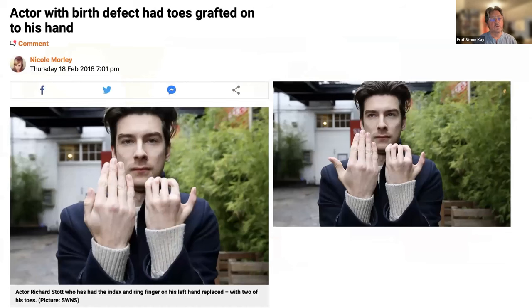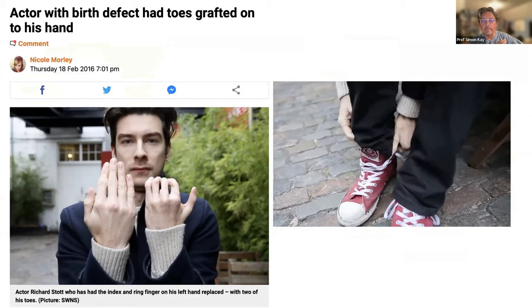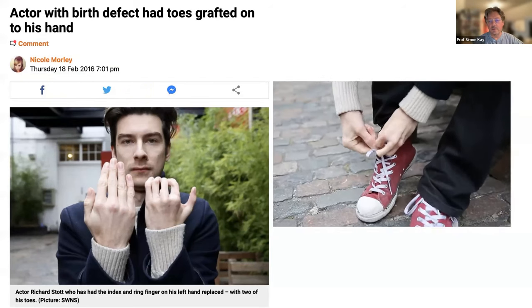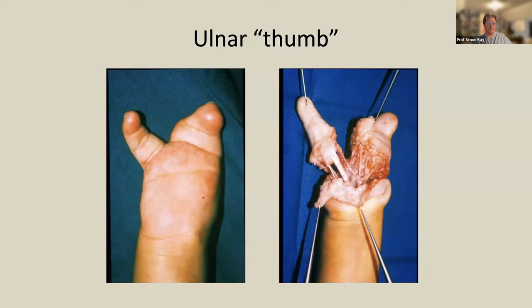This young man, a patient of mine who had macrodactylic ring and middle finger, was reconstructed with microsurgical toe — he's been a good ambassador for the procedure. One thing to say about flexor tendons: they're often a very conjoined mass, and quadrigia is a risk in this condition.